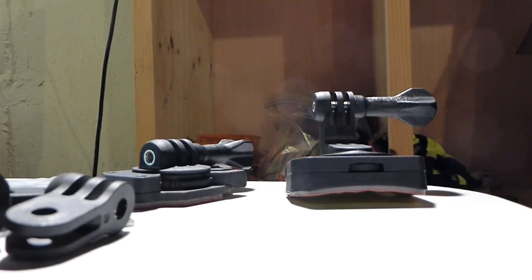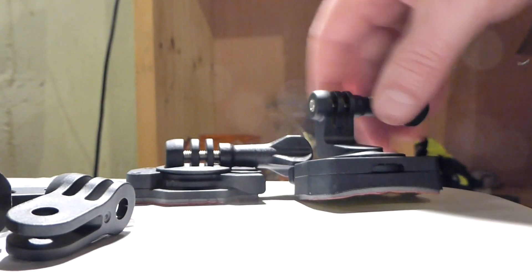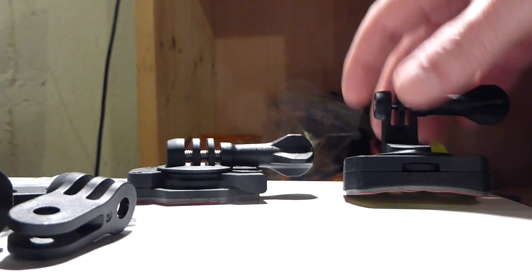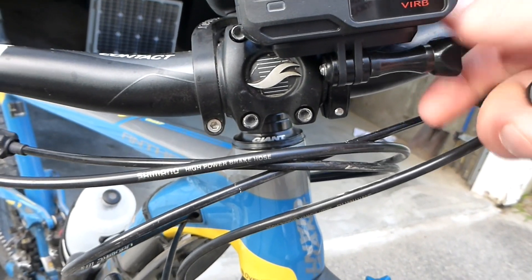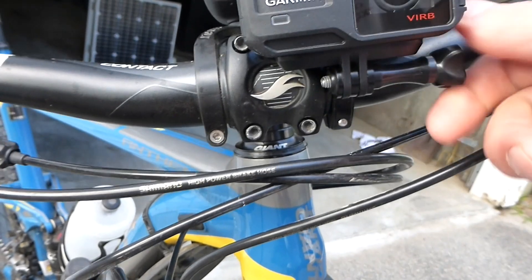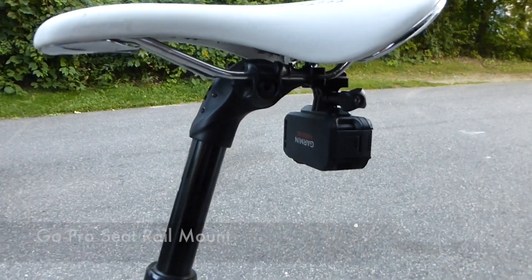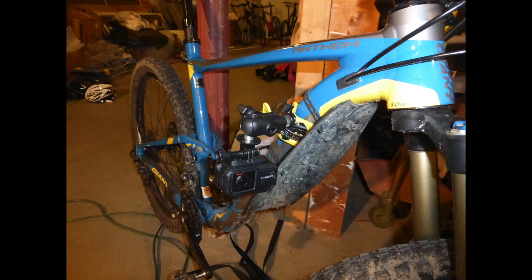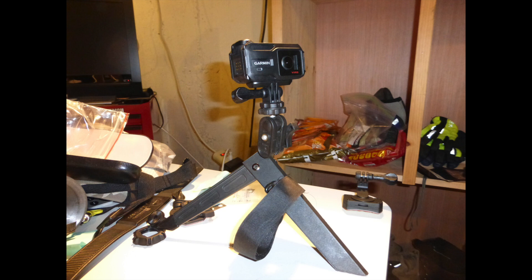Then I can actually start and stop the camera from my Garmin Edge bike computer on my handlebars — that is awesome. The camera came with flat and curved surface mounts, though I generally don't use any of those. I mount my camera in one of six ways: on my handlebars, under my seat, using a GoPro chest mount, a RAM mount to my bike frame, a suction cup to my car windshield, or an optional tripod mount.